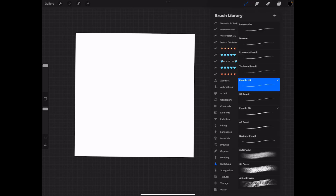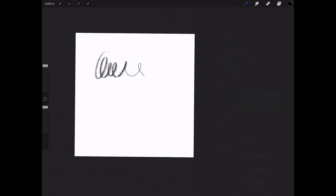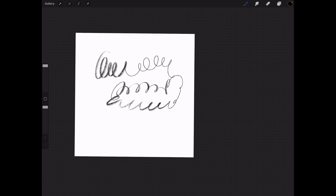Another HB pencil. Looks like the same to me. Holding it like a pencil it gets that soft edge to it. Holding it straight up and down it's very thin. You learn something new every day.